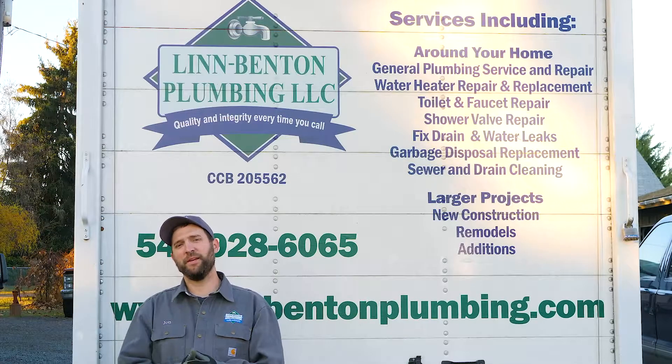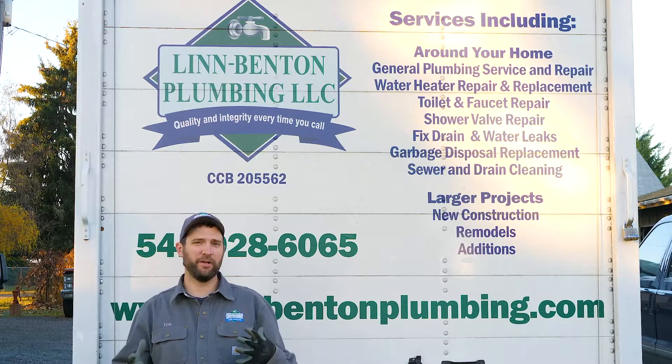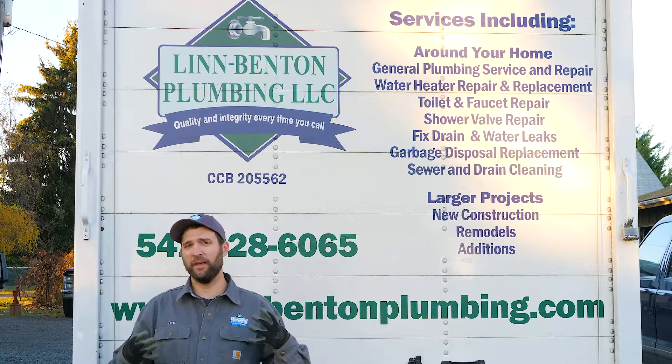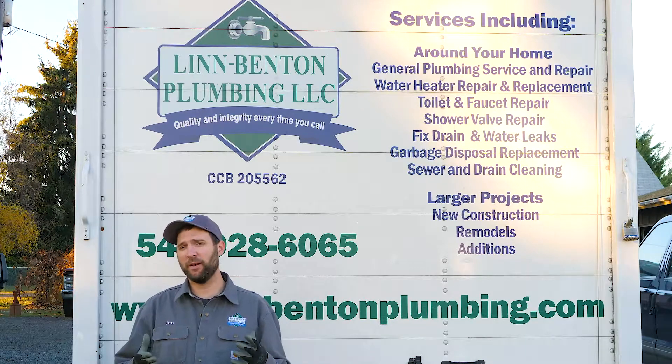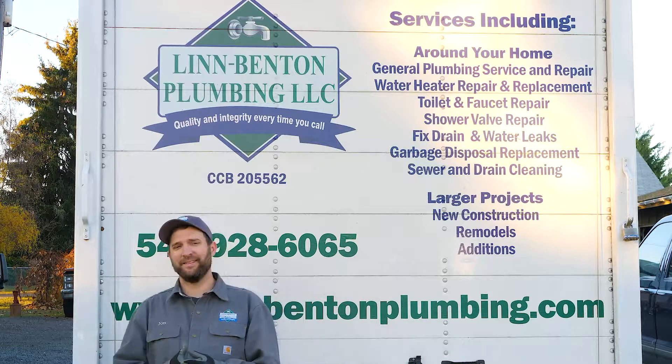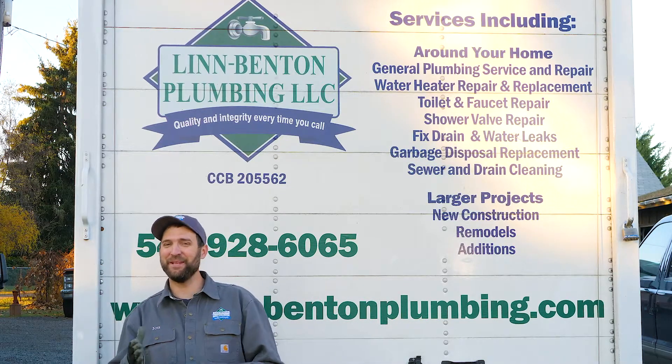Really appreciate you watching the video today about winterization. As always, if you have any plumbing needs, feel free to give us a call at 541-928-6065 and check us out at lynnbettonplumbing.com.